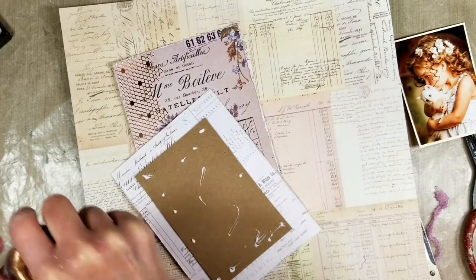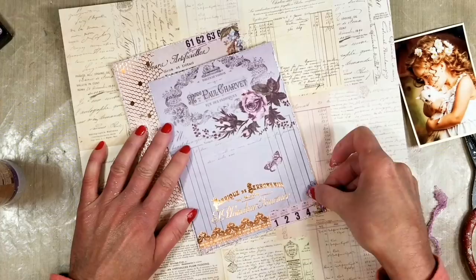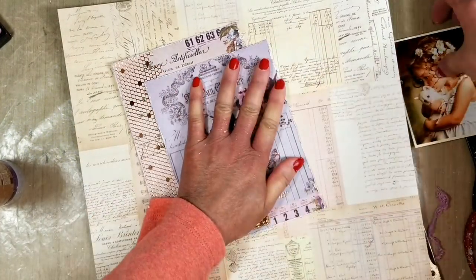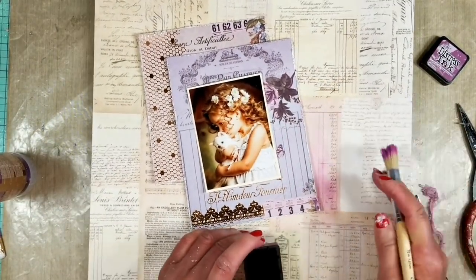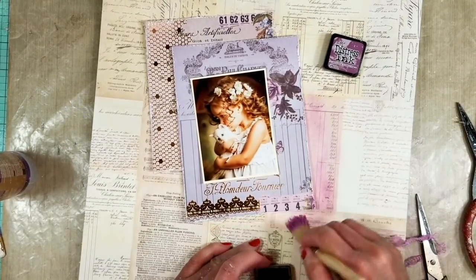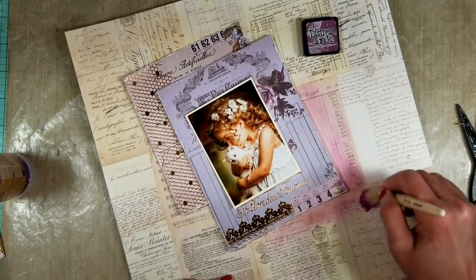Now I add both pieces in the area — I follow the pencil marks. It's easy because I already have the marks and I add one over the other to create the layers. Now I am doing the dry brush technique using the distress ink.